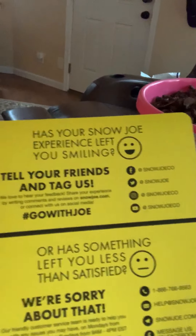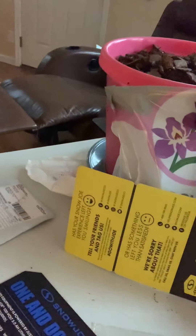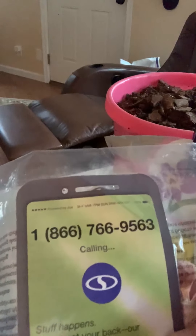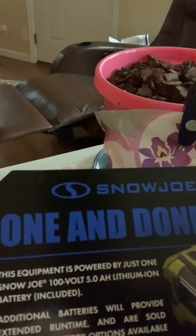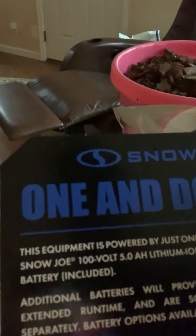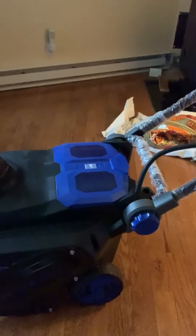You can register your product to get an extended three months of coverage. If you have any problems, you can call the Knowledgeable Ninjas and they'll help you out. The machine is powered with just one Snow Joe 100-volt 5.0Ah lithium-ion battery. Additional batteries will provide extended runtime and are sold separately, but this battery does come with the machine if you buy it from Snow Joe's website, which I did.